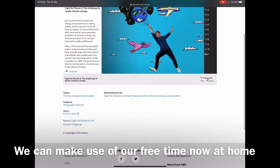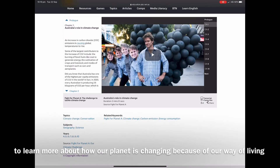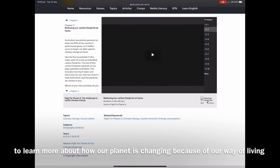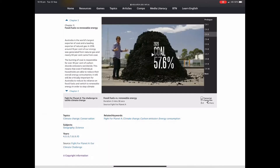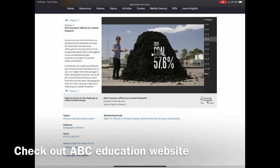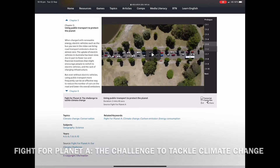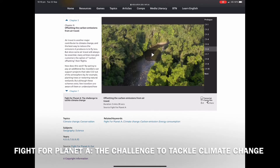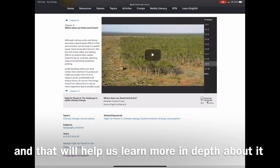The last activity is watching ABC Education videos. We can make use of our free time at home to learn more about how our planet is changing because of our way of living, and learn ways to help protect our planet. Check out the ABC Education website — they have a series of short videos on Fight for Climate Day and the challenge to tackle climate change. That will help us learn more in depth about it.